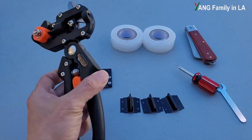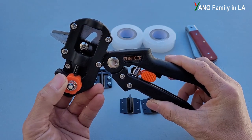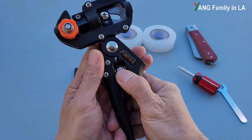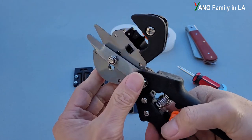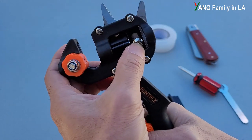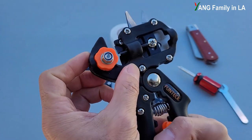Now let's take a look at this grafting tool — this is the major part in the package. This grafting tool is a two-in-one tool: it includes a pruner and a grafting tool. There's a lock here — you can push down and open it. So this is the pruner; you can cut small branches. And here is a blade, fixed to the grafting tool with a screw. You can see the shape — it's kind of like an omega shape, so this is an omega-shaped blade.